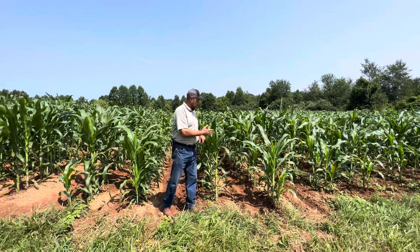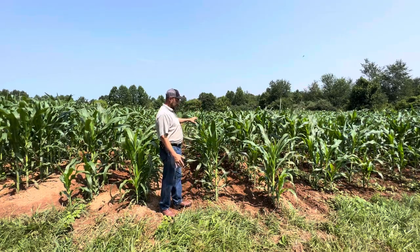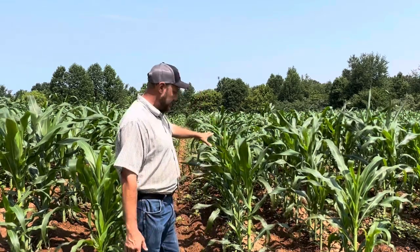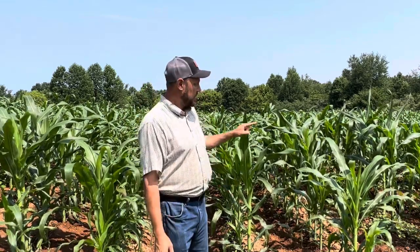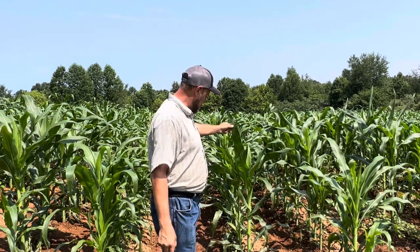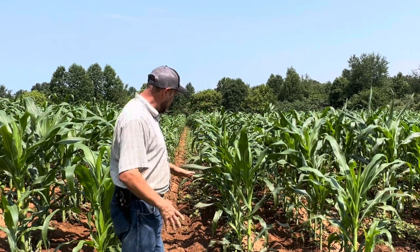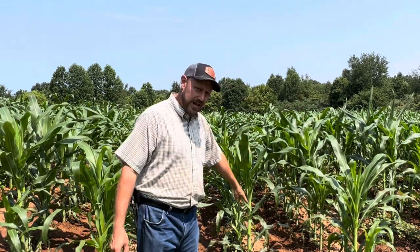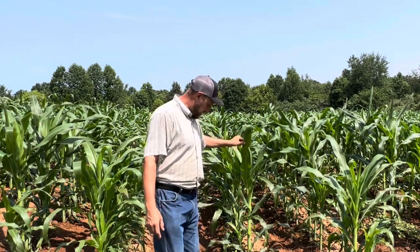Now, the corn growing where the red clover was — it's still got good color. Even though it's shorter, the color's there, and that matters to me a lot. If the color's off — yellow, red, streaks running through it — you've got to put some fertilizer on it. This corn, even though it's shorter, still has the color, and it's still going to make a crop. And you can bet your bottom dollar there'll be crimson clover in here next fall, and it'll be this tall at this time next year.